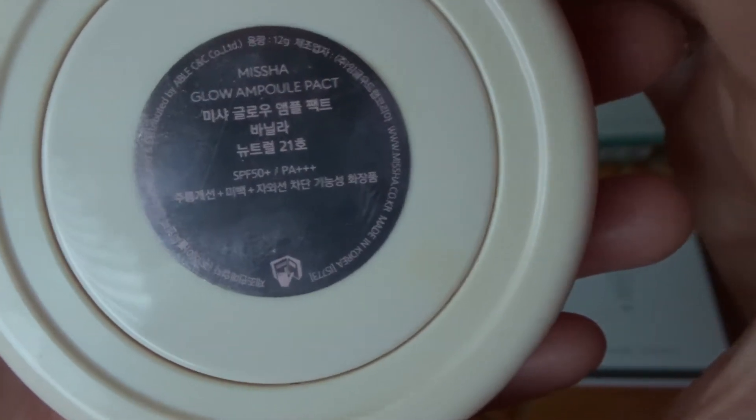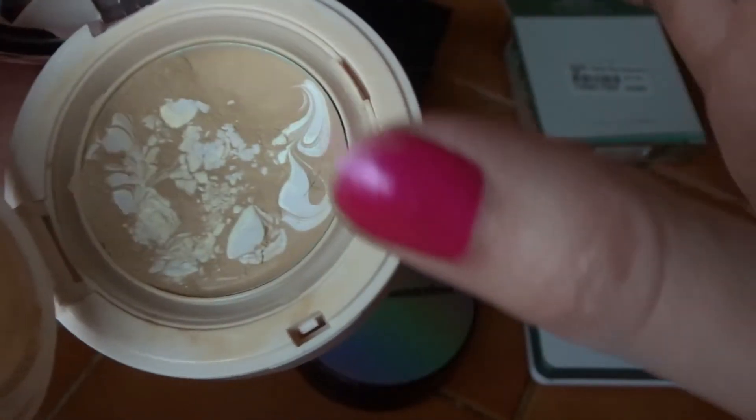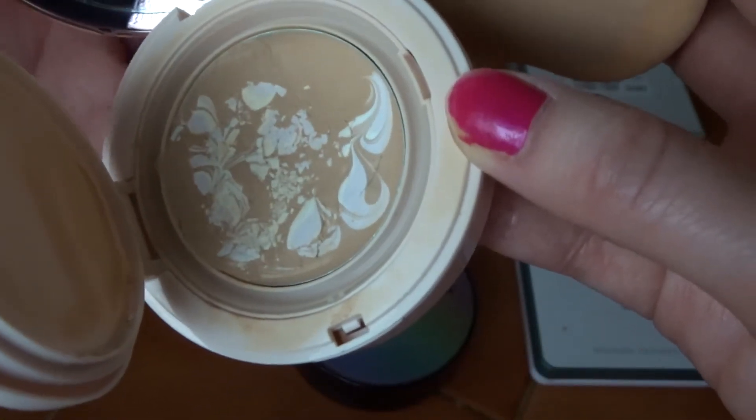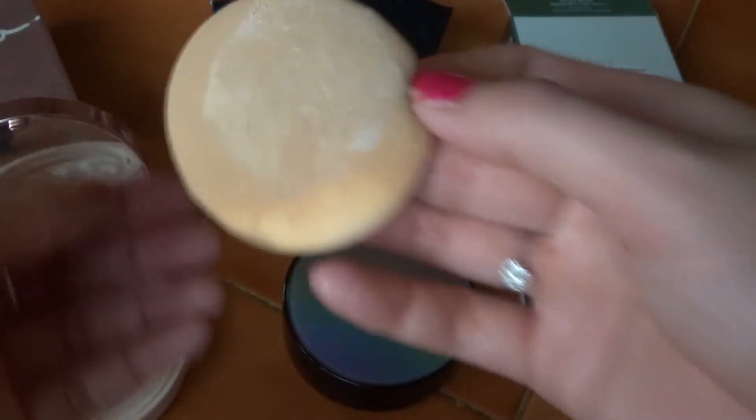This is the Missha Glow Ampoule Pat, and this shade number is 21. This was gifted to me for Christmas from my sister. Inside is a mirror and a puff. What's unique about this one is the ampoule has got swirls in there, so this gives a glow look if you're into that at the moment. It's quite popular to look glowy. I have oily, acne prone, sensitive skin — it didn't cause me any reaction and it's very nice. Let's see the shade on my hand.